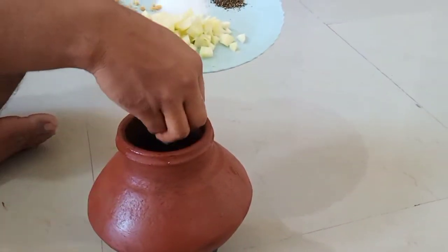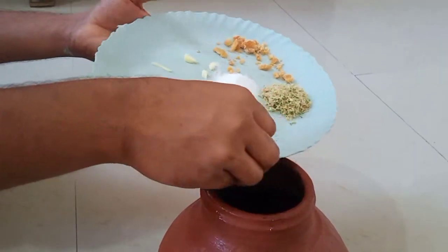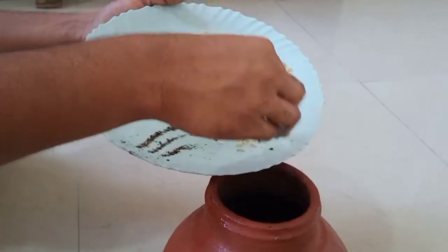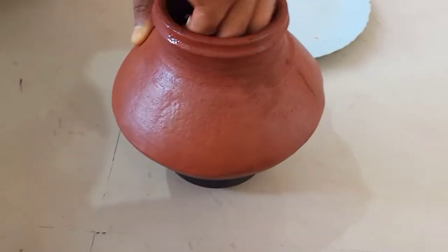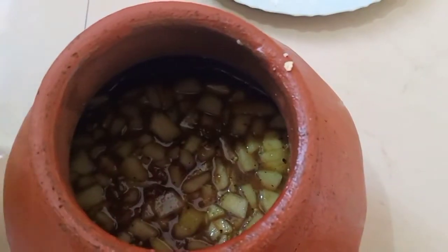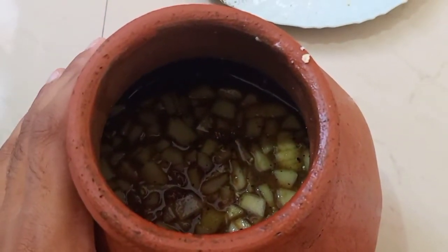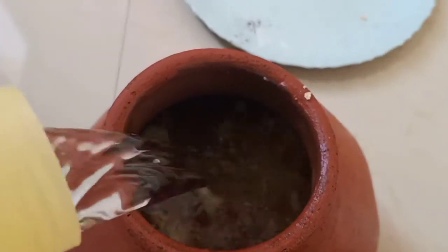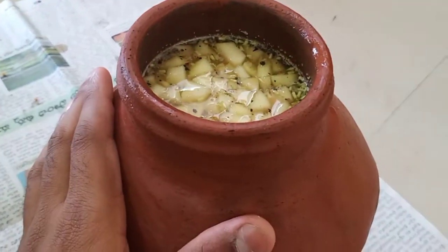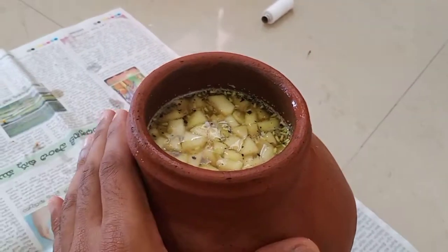Now we add the remaining ingredients one by one into the pot and mix well. We add raw mango, then pepper, then neem flour, and finally salt. Mix everything well. You can add some water according to your taste.